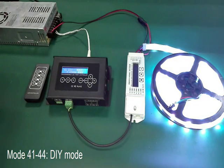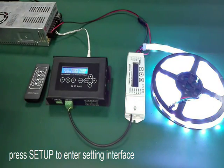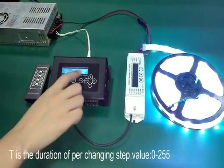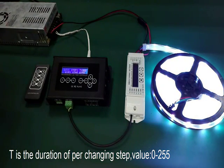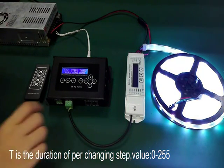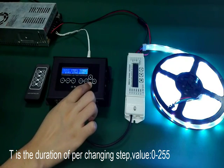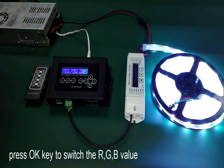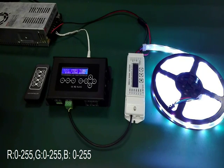Mode 41 to 44 are the DIY modes. Press setup to enter the setting interface. Now it is at step 1. T is the duration of per changing step, value from 0 to 255. Then press the OK key to switch the RGB value to mix up your favorite color. Value range is also from 0 to 255.